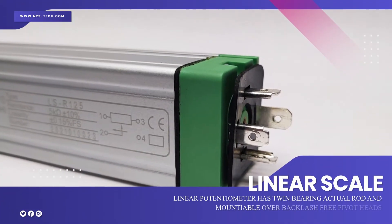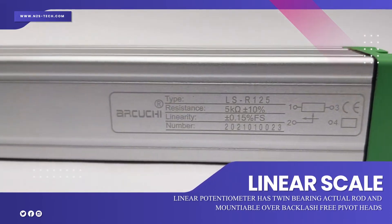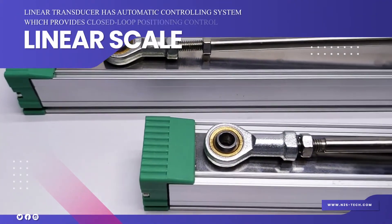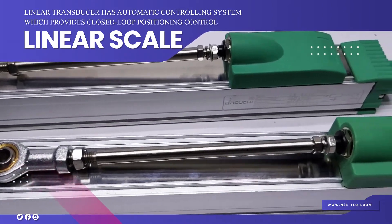Linear potentiometer has twin bearing actual rod and mountable over backlash free pivot heads. Linear transducer has automatic controlling system which provides closed loop positioning control.